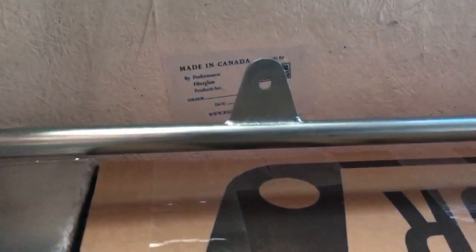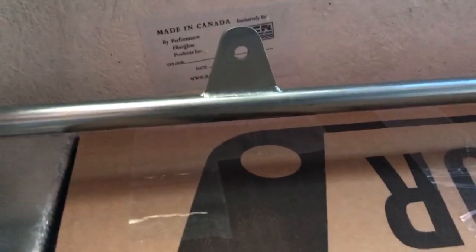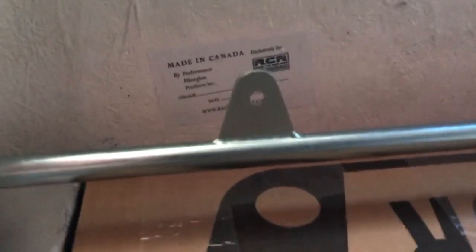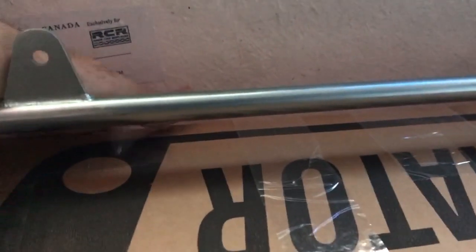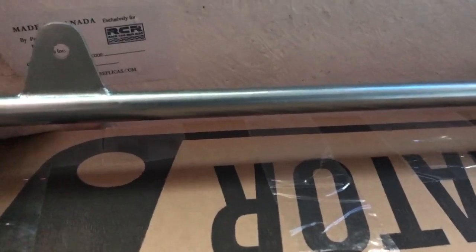We definitely have clearance under the nose, which is great. It's a little hard to see on camera, but I can get my hand up there and I have more than a fingertip's worth of room right on the corner. I'm trying to get this in focus on video, but the clearance is confirmed.